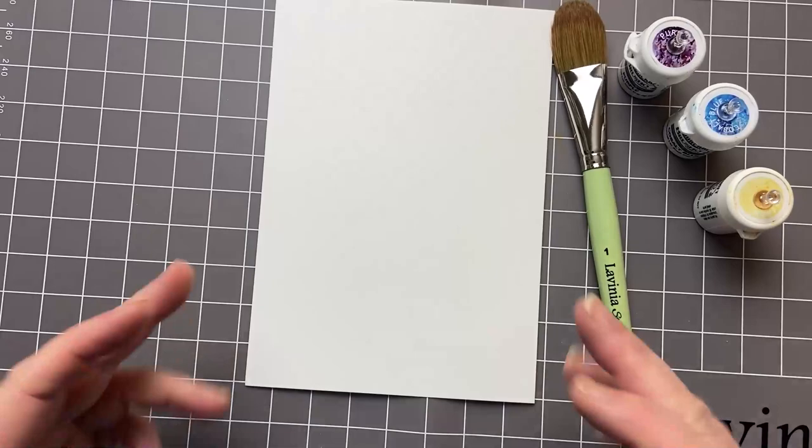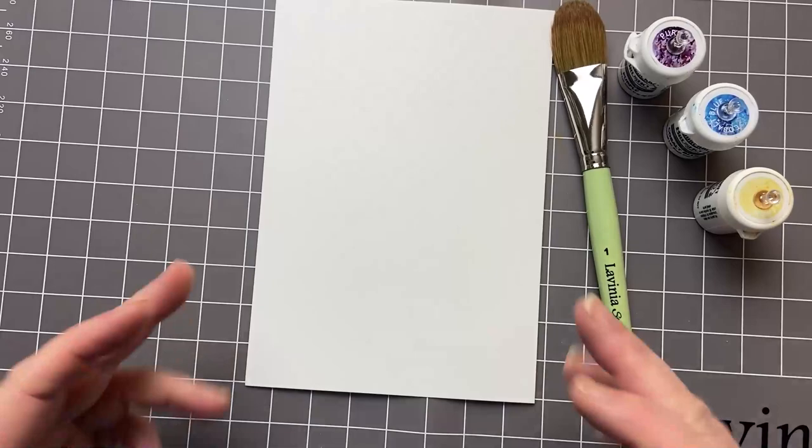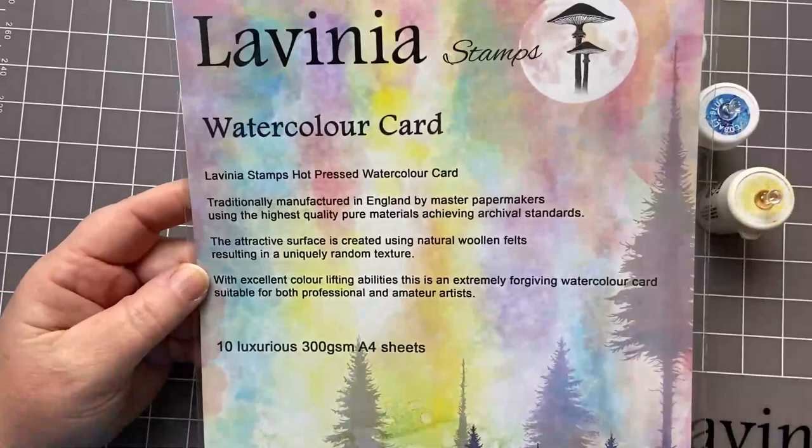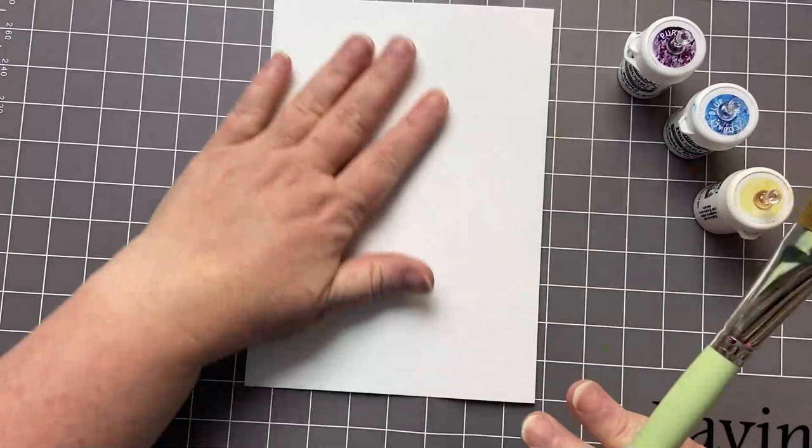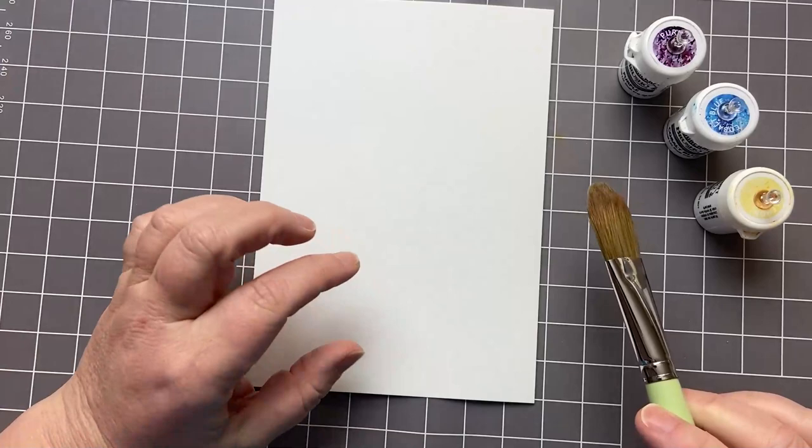I'm going to take my watercolor card, which is half of an A4 sheet. The watercolor card I'm using today is from Lavinia Stamps — it's 300 GSM, it's the hot pressed watercolor card, which means you've got a smooth surface. Often when you've got watercolor card it's rough and that's part of the fun of it, but when you're trying to stamp on it, having a smoother surface is much better.